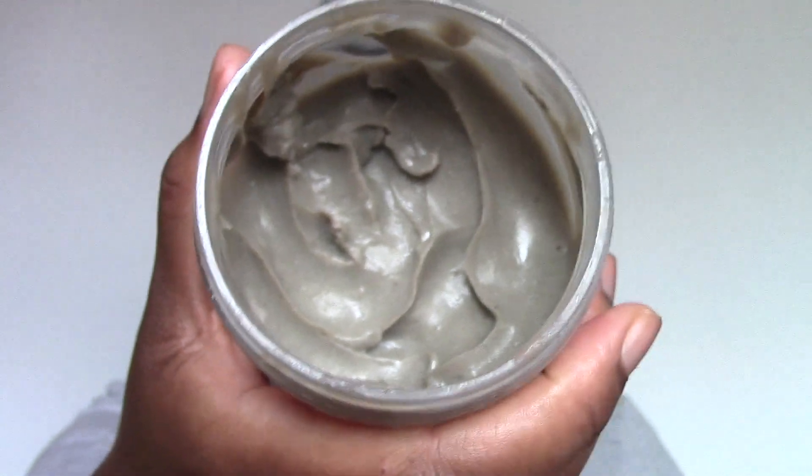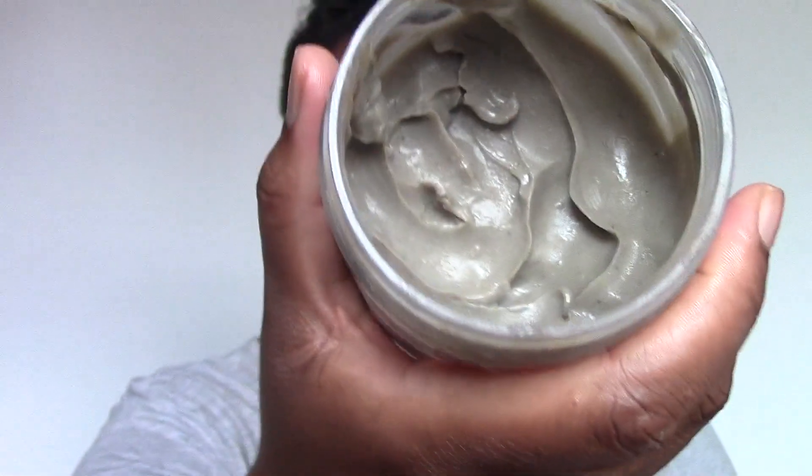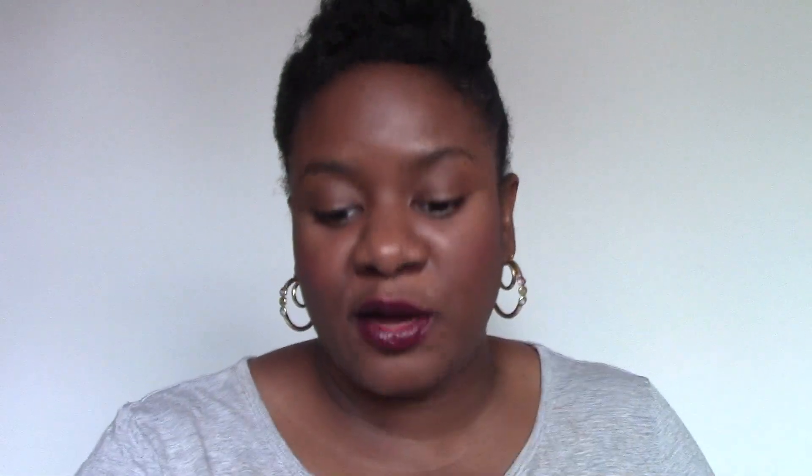Essentially it's a clay wash. You're not supposed to use it every day or every time you wash your hair. If you think of how you would use a bentonite clay wash, you're not going to use that every time — it's like a detox for your hair. So I used this, and the first time was just like a little sampling.